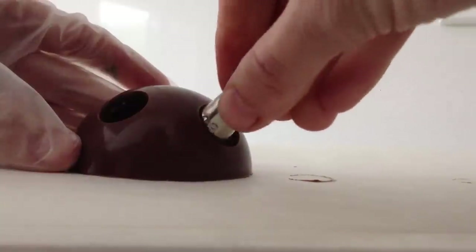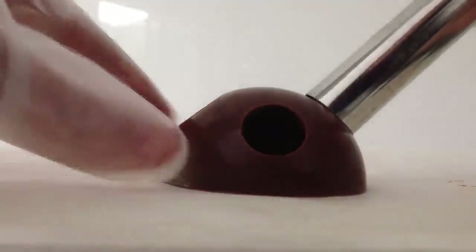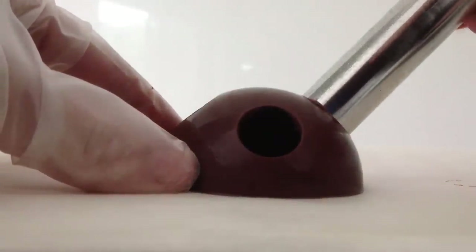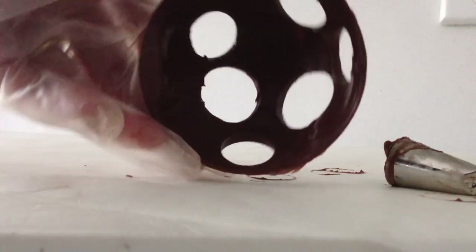If you are using real chocolate, the heated metal will just melt through quite easily. If you are using fake chocolate it has a higher melting point, so it will take longer to melt through and you might need to heat the circle twice. If you have no idea what I am talking about with tempered chocolate, real chocolate, or fake chocolate, make sure you click at the end of this video to go to the chocolate playlist and watch the video on tempering and on what chocolate to use.